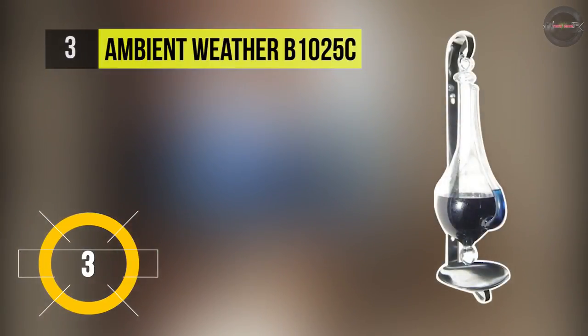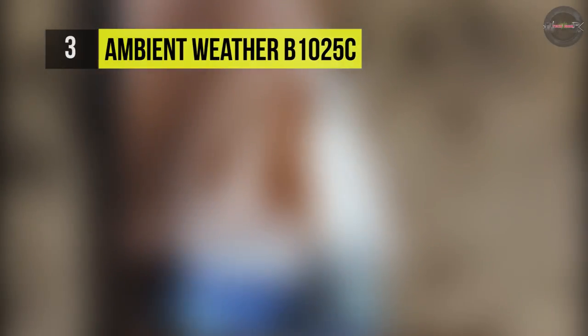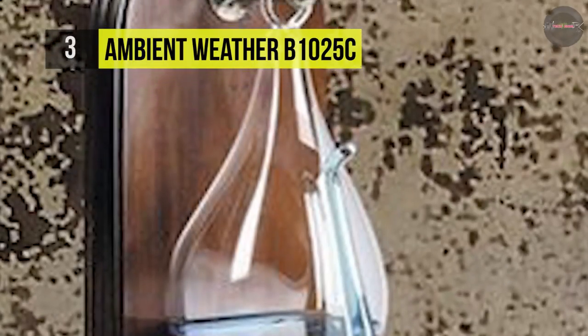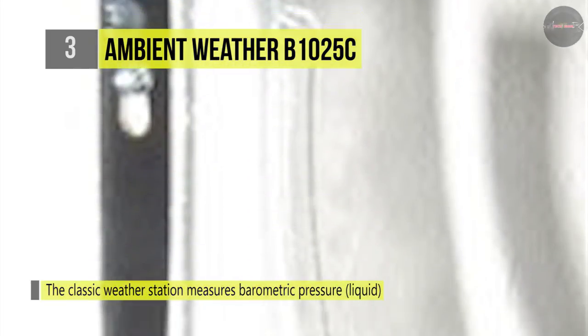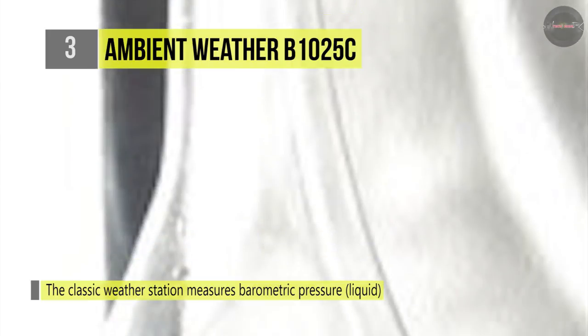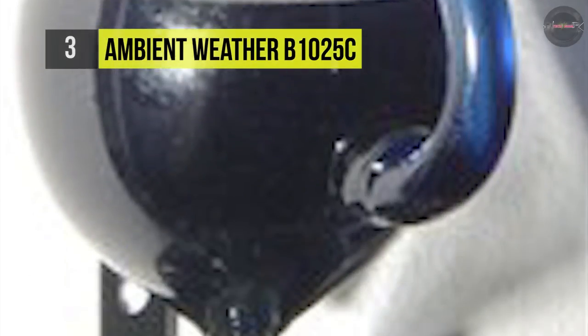The Ambient Weather B1025C is a traditional weather station that works as both a work of art and an instrument, at home in an excellent study, library, office, or upscale restaurant. It consists of a glass container with a sealed body half-filled with water. It has a narrow spout that connects to the body below the water level and rises above the water level where it is open to the atmosphere.